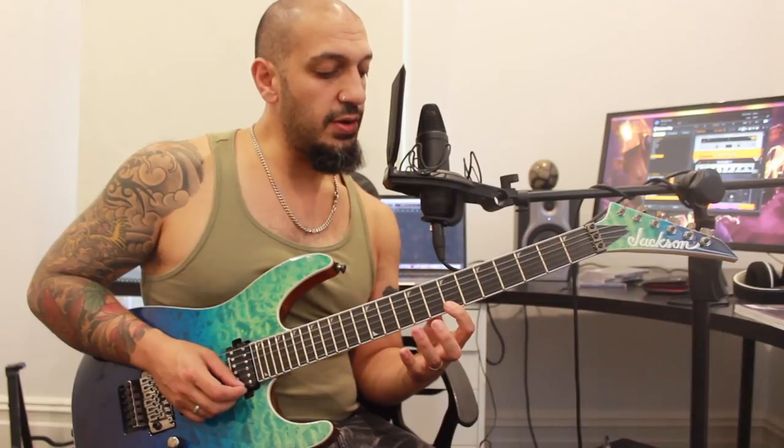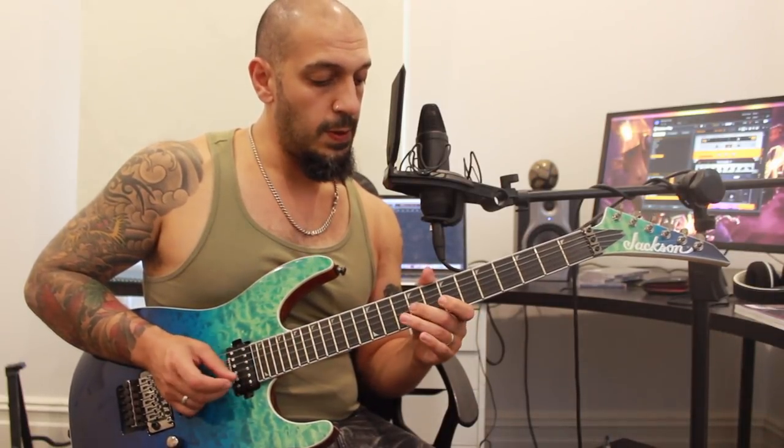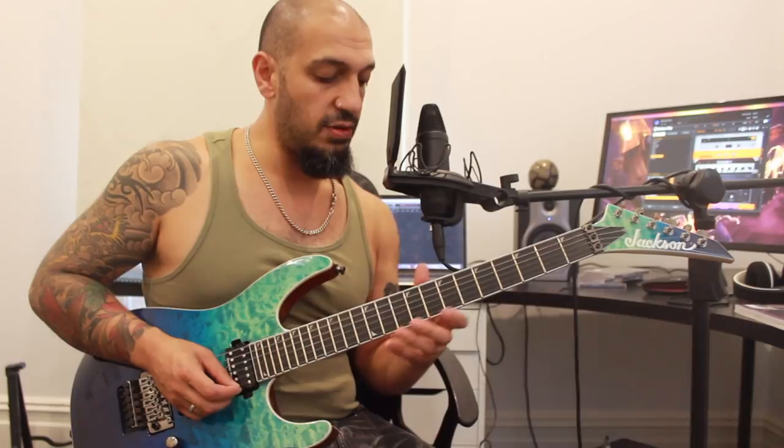I've got a pull-off from 11 to 7 on the first string, and then 10 to 7 on the second. I'm going to backtrack to the second note, which was starting from the B note on seven of the first string. I'm going to play that seven, pull-off 10 to 7 on the second string, and then jump to nine of the third. So thus far we should have this.